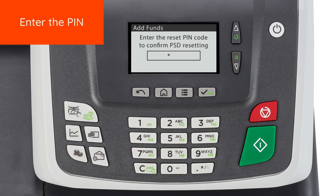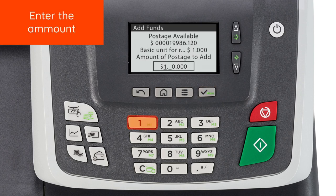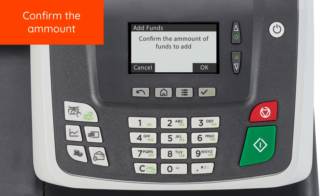Enter the Reset PIN Code. Enter the dollar amount you want to add to your system and press OK. Press OK again to confirm the amount.